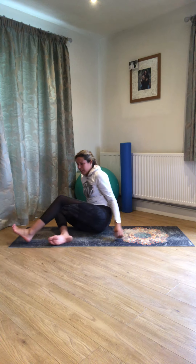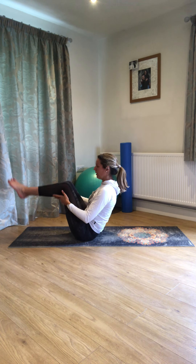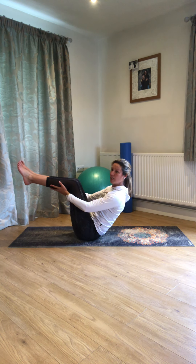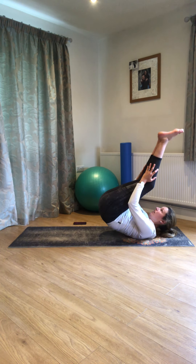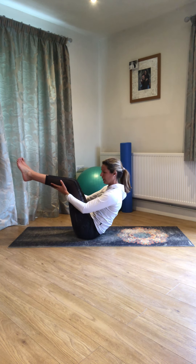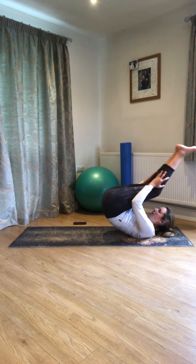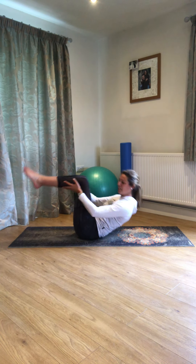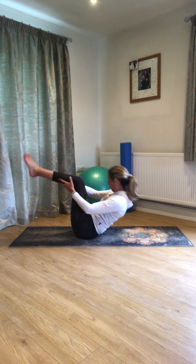Come down onto knees, come over so you're like a little ball. We're going to roll backwards and pause up in that boat position. See if you can keep those feet up at knee height, and that chest up as well. About 10 seconds to go.